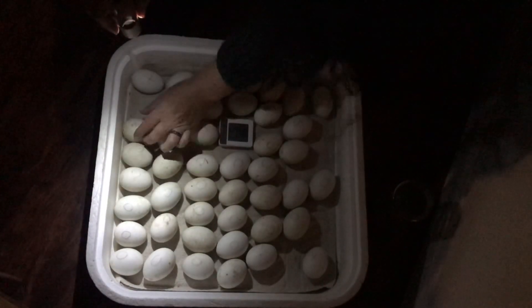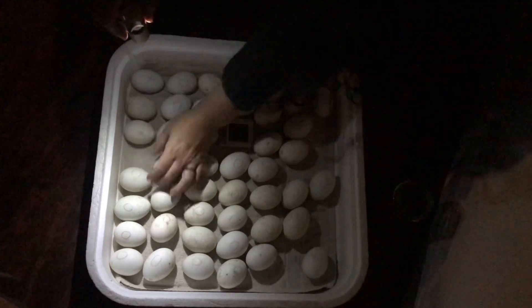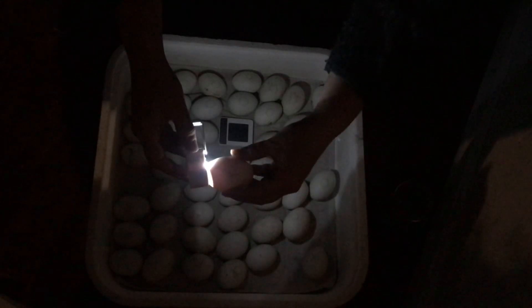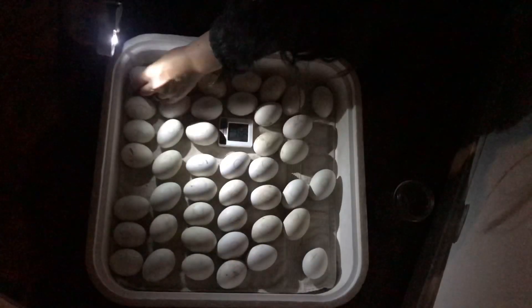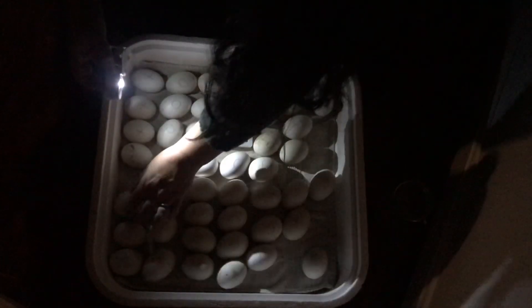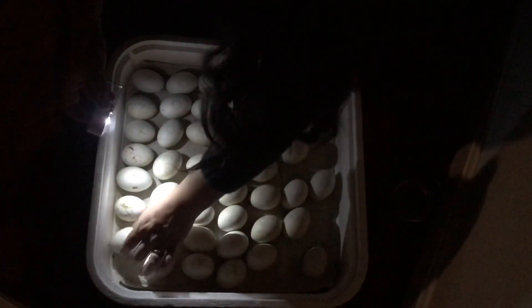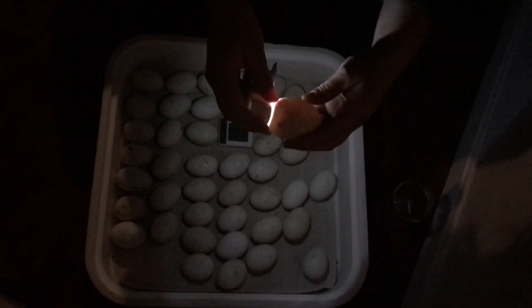Since we flipped our first one, I'm going to put it on this end just so I can keep track, then go right down the line. If we want to check a few, we can just gently pick them up and see how they're doing. At this point it's really kind of hard to see inside the egg since that little baby's gotten so big — it's just a dark cloudy mass that moves.